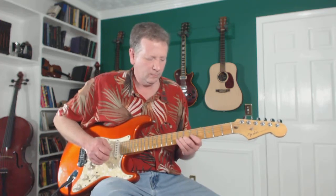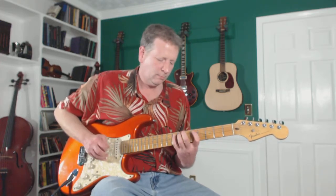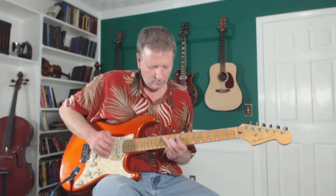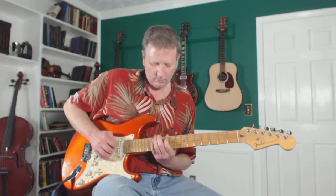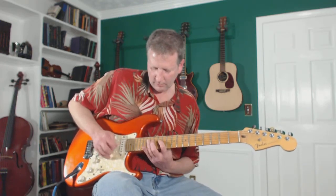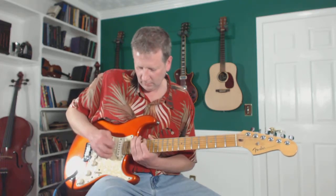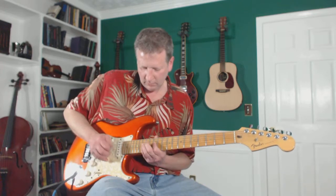That kind of defeats the purpose of our little exercise here. I'm going to head on to position two, position three, position four, position five — now I'm at position one an octave higher. I'm going to head back down.